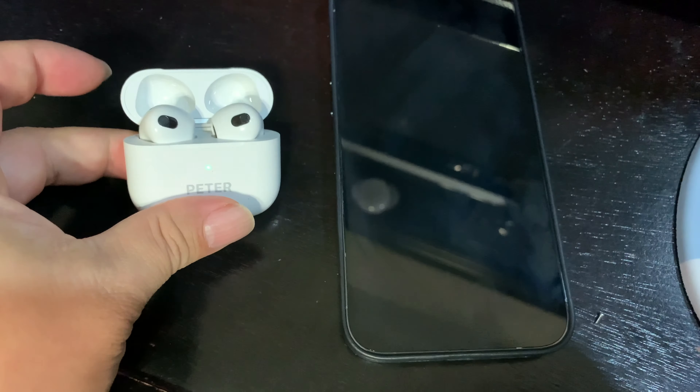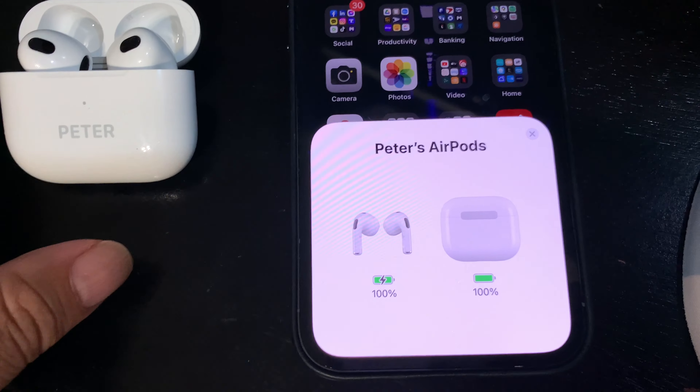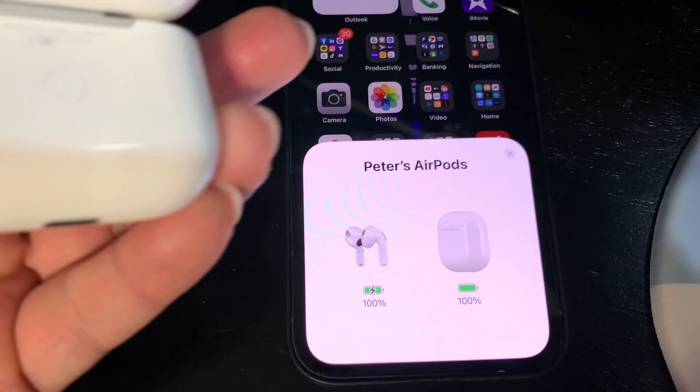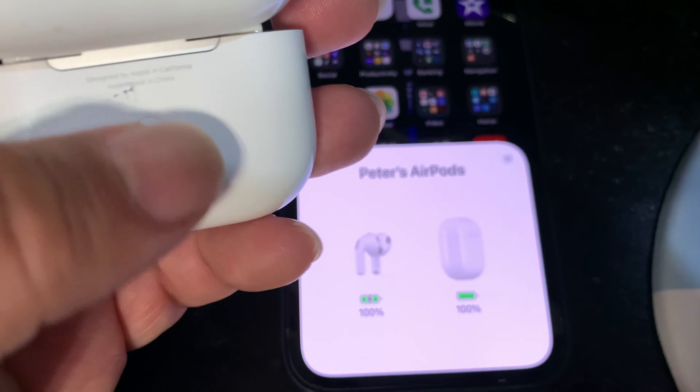So what I want to show you here first is if I open this up, it goes on and you can see that it is paired right there. So what I'm going to do here is I'm going to hold down on that little circle there, the reset button. You can feel it go in and I'm just going to keep holding that sucker down.